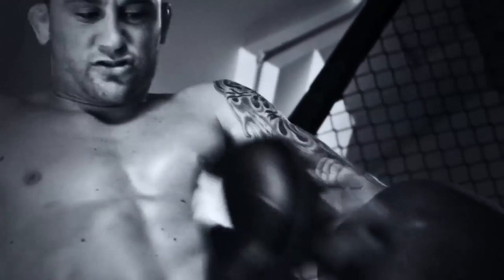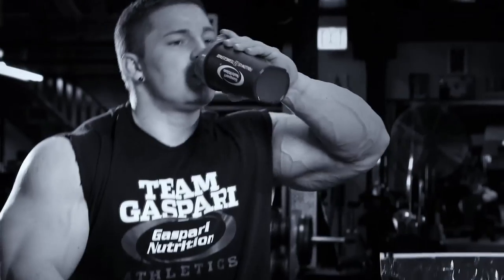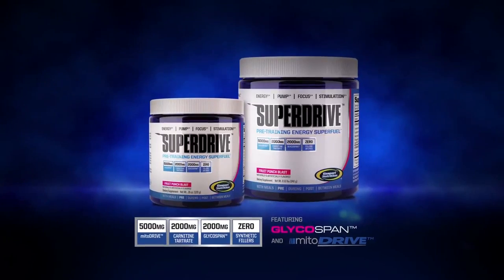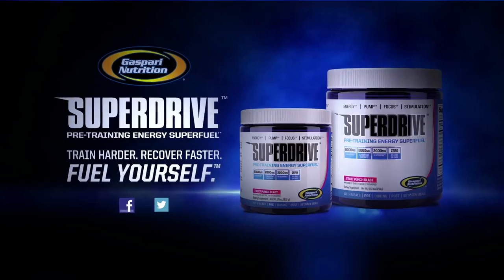Find your drive. We drew a line in the sand with our own new concentrate killer and the competition isn't prepared to cross it. Super Drive isn't another concentrated pre-workout. It's an effectively dosed pre-workout designed to deliver exactly what you want with pure innovation. Fuel yourself.